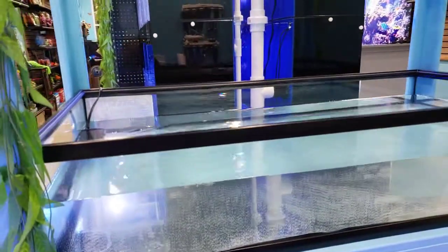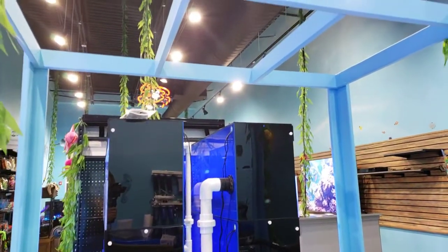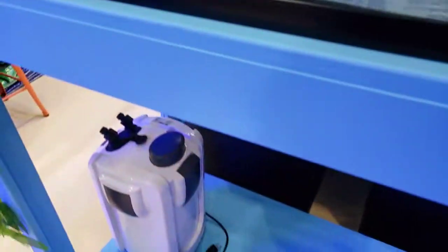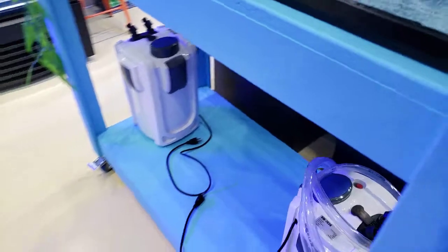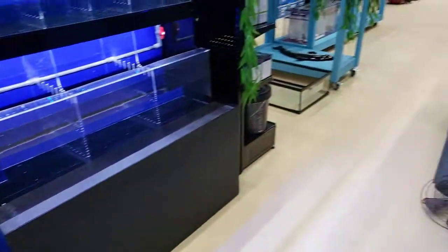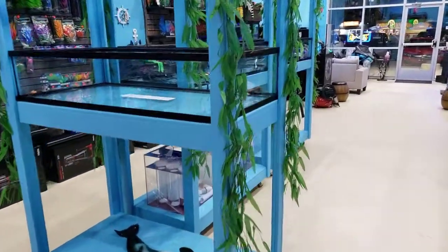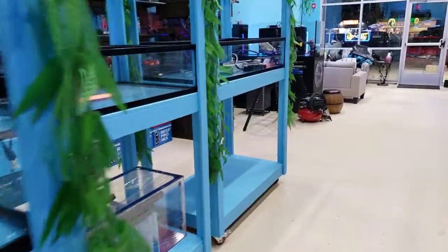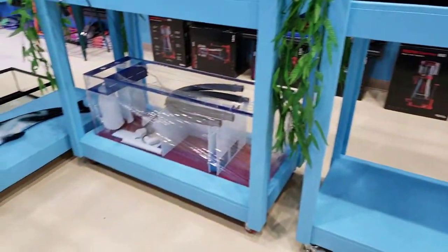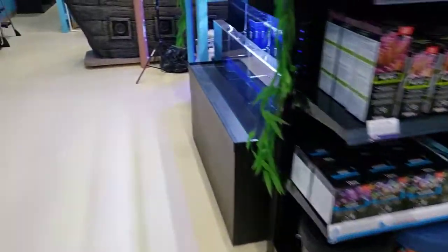Hopefully by the end of the week you guys will see this, and we're going to hang one of the Orphix over here for now — one of the Atlantic V4s. So that should really look good in here. We're going to be running canister filters for the time being until our new sumps come in. We got some very special sumps for all these carts — I cannot wait to show these off. I will be posting a few pictures on Instagram later, so make sure you guys follow us. Hopefully they will be delivered and here by the weekend.